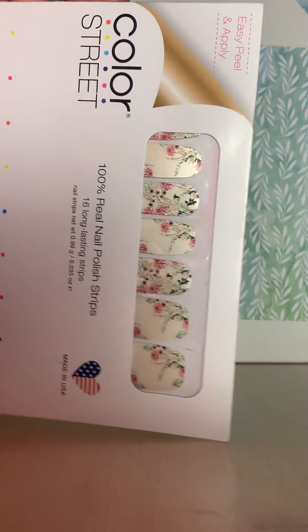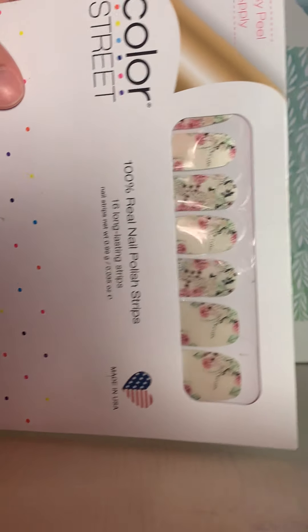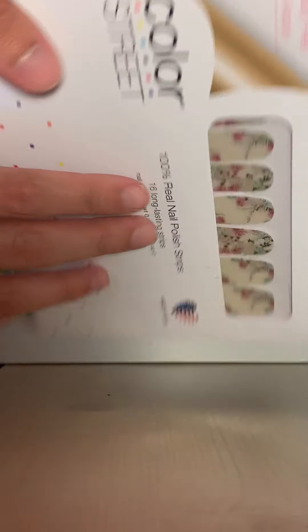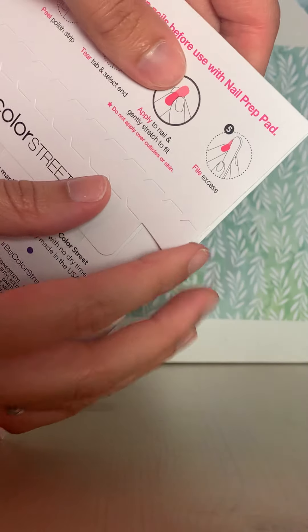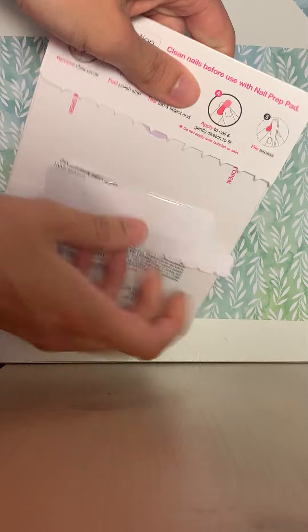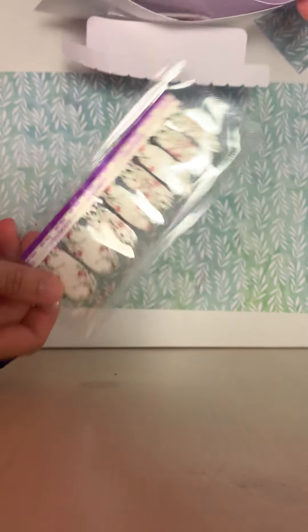Hey everybody, I just wanted to take a couple minutes and do a quick little application video. So the set I'm going to be putting on today is called Floor Good Time. It's brand new, haven't opened it yet, so we'll go ahead and do that now. I don't have the best setup for this, but hopefully I'll be able to show you guys everything that I want to show you.